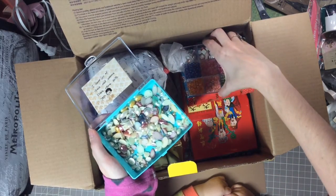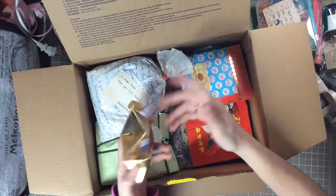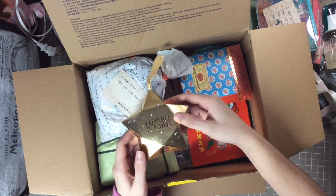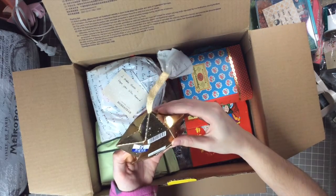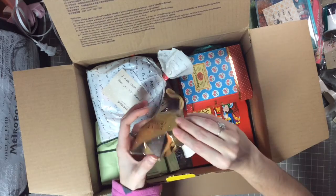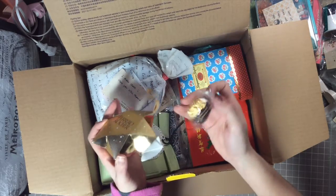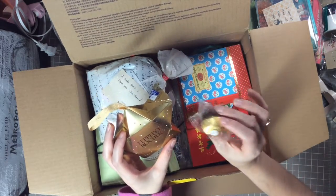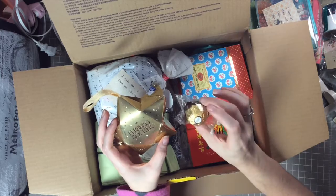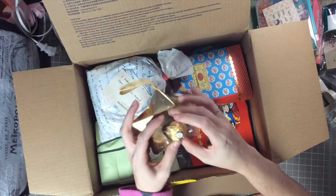The next thing — oh my gosh, I love these! The Ferrero Rocher — I can never say them, my husband's better at it. Oh look at the packaging, I've never seen them like this, it's so cute! There it goes — look at that, they're put in there so adorably. I will definitely be breaking into these tonight. Thank you so much — these are like one of my favorites!